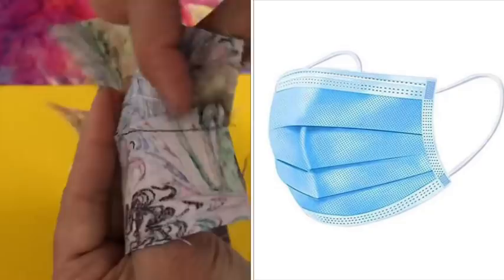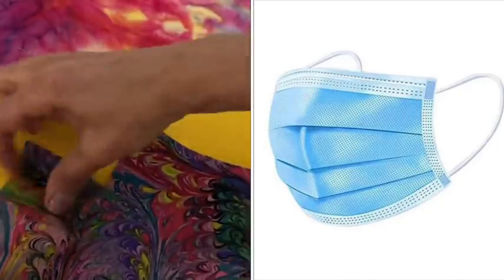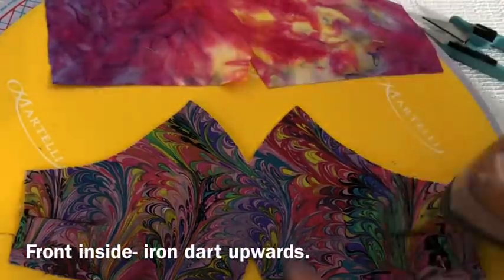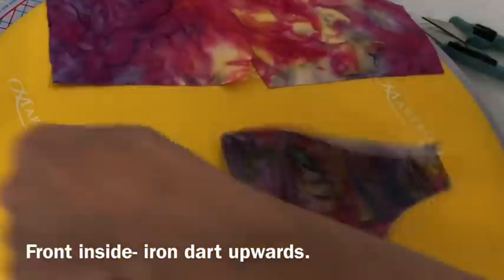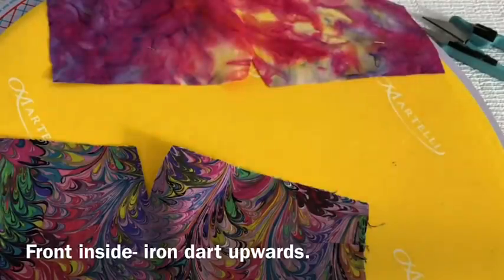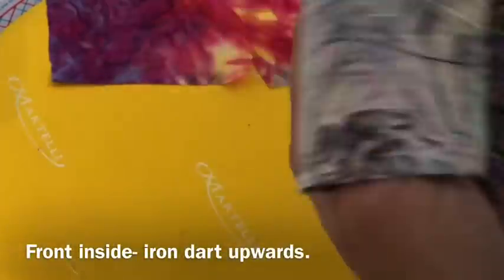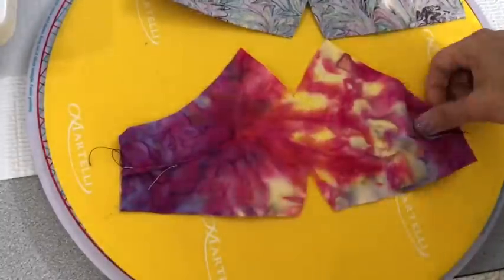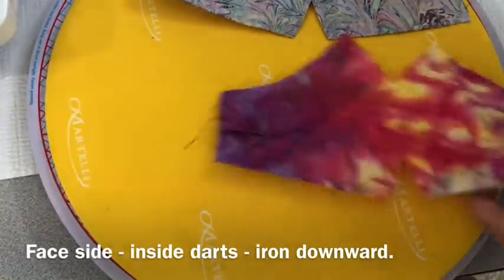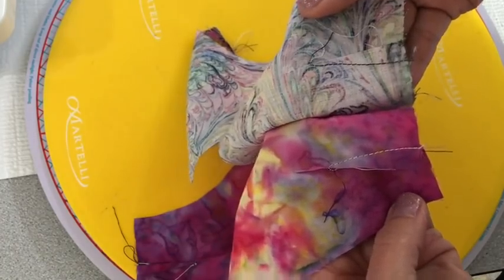Take note of the medical mask on the right hand side of your screen. Do you see how the pleats go downward? There's a reason for that — it's so that viruses and things in the air scale off of it and away from it. If they were in the opposite direction, anything could settle right on top of those pleats. So our mask is no different. On the inside of the front of the mask, be sure to iron the dart in the upward position, and then the other piece of fabric you're going to do in the opposite direction.